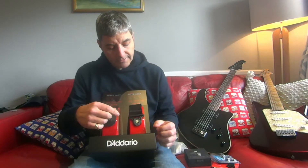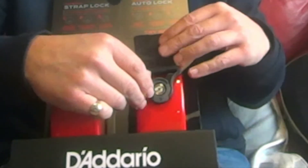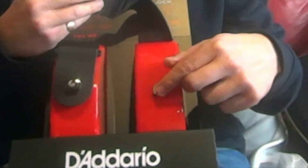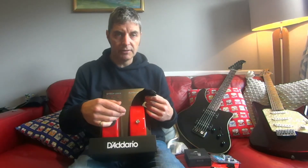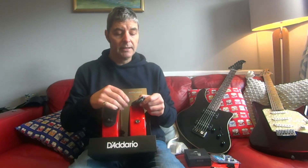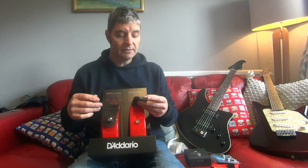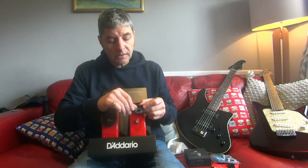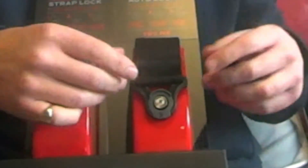This one here is actually built into the strap. The strap button I'm using here would just be a normal strap button that you'd get on the guitar. So when you buy these, you don't get strap buttons — you just use the buttons already on the guitar. These are D'Addario straps, which are good quality straps anyway. To put this on, just like the other one, you just hook it underneath and pull it up and it clicks into place.